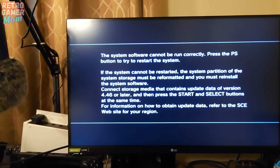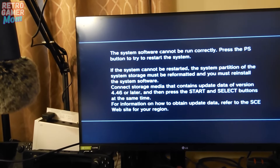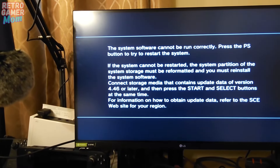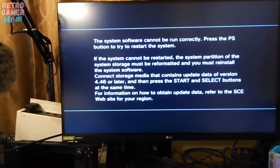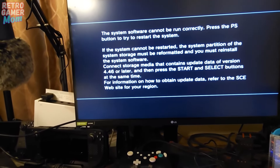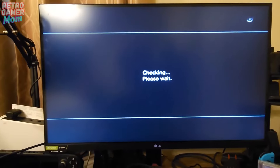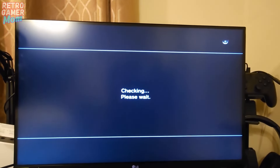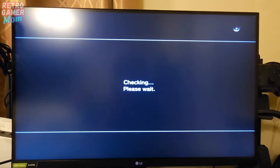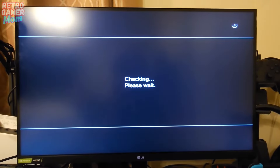We're going to restart the system, and it's going to reformat and reinstall the system software. We have to do Start and Select, then restart the system. It's going to reformat the hard drive because the hard drive is not FAT32, and then it is going to install that update from the USB stick that is attached to the PS3. This might take a little while — I'm going to show you a bit of it, not the whole thing.